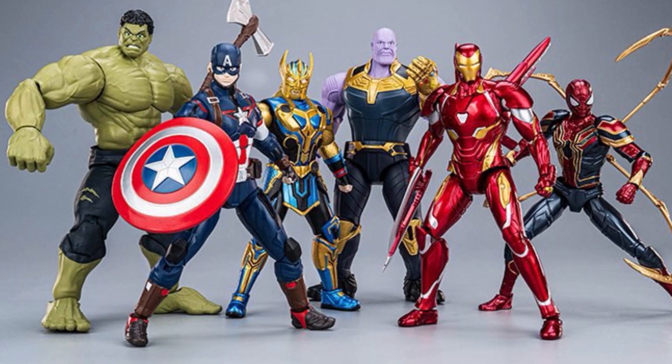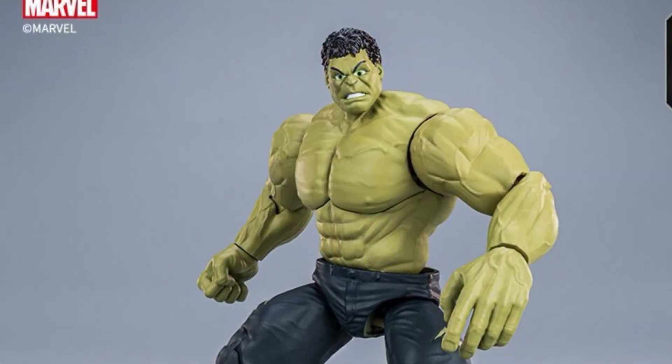So there they all are: Hulk, Captain America, Thor, Thanos, Iron Man Mark 50, and Iron Spider.